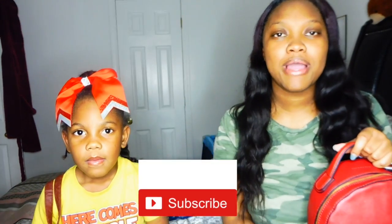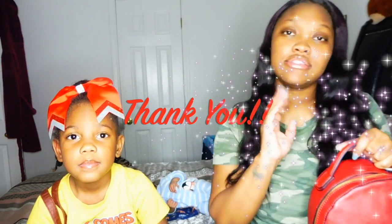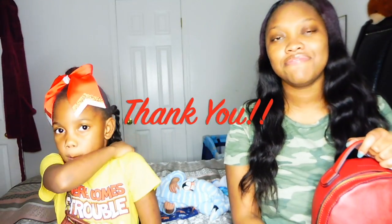Before we get started on this mother-daughter what's in my purse video, make sure you click the red subscribe button down below, click the bell next to it, and thumbs up this video. I also want to say thank you and shout out to all of you who helped me reach the 500 subscriber mark. I know it's not a big mark, but it's a big mark for me and I'm hoping this channel continues to grow.